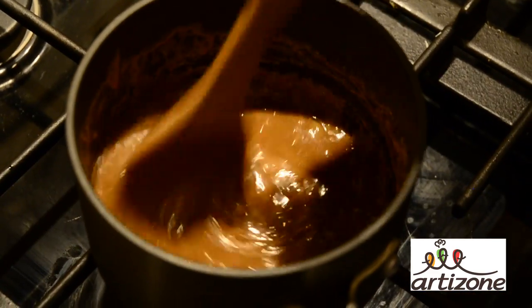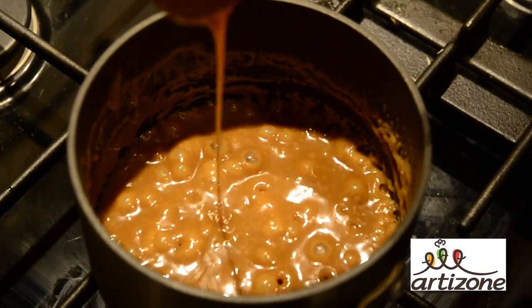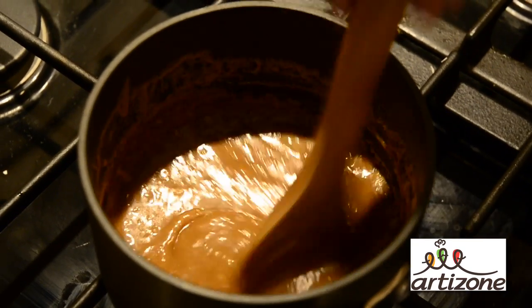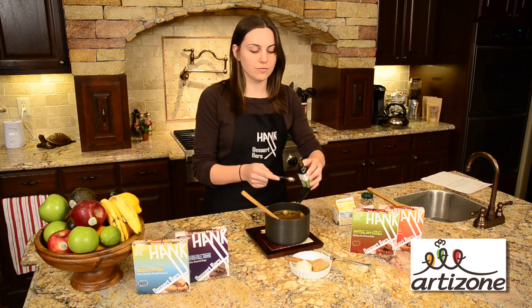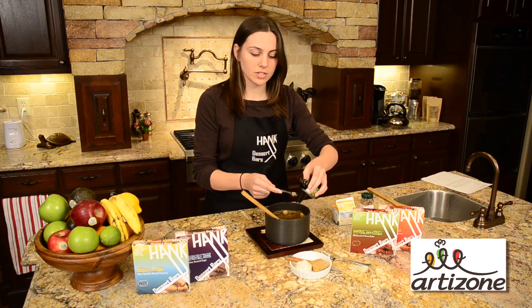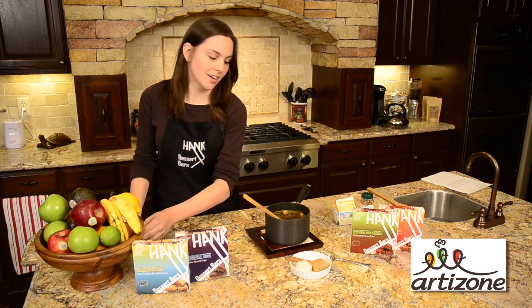Then you're going to put this mixture back on the stove for about three minutes. If you boil it a little longer, it'll be a thicker butterscotch sauce; a little less and it'll be thinner. Once you've boiled it down to a thick sauce, the last step is to put in one teaspoon of vanilla extract. You can adjust the vanilla extract or the salt depending on your preference of what you want your butterscotch to taste like.